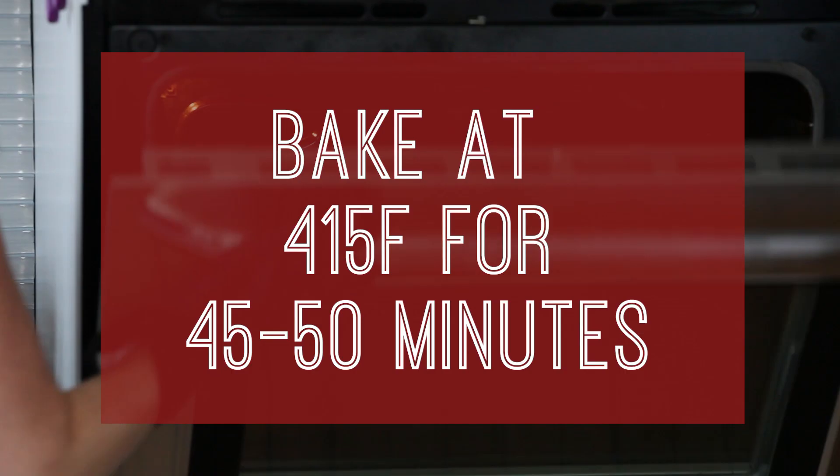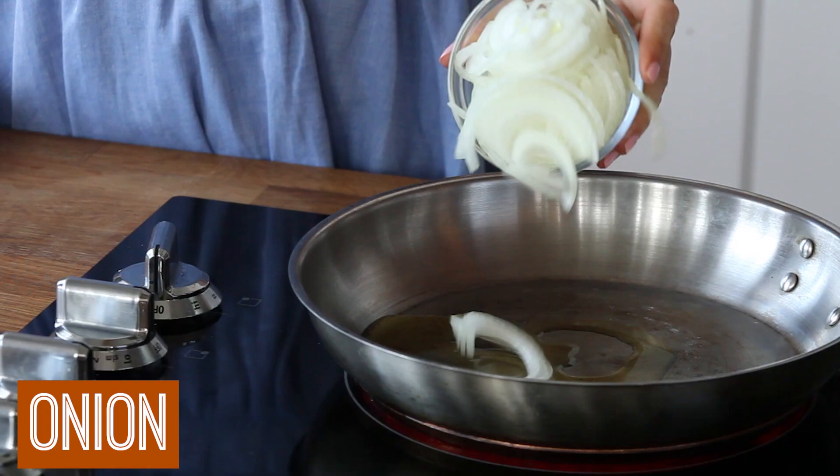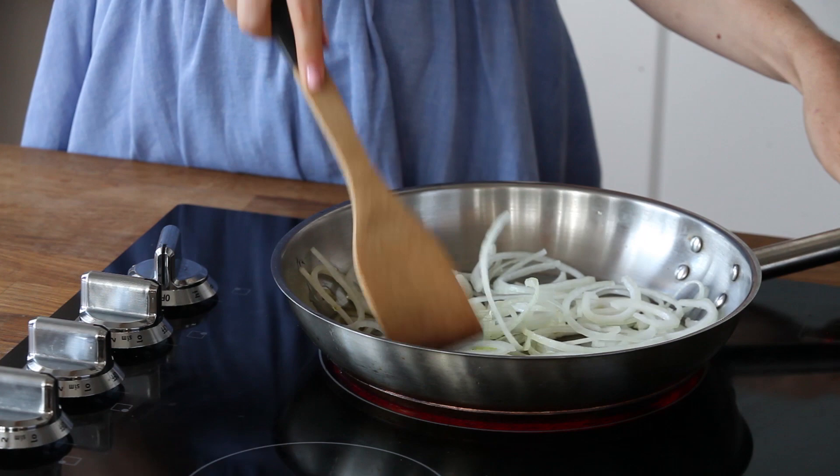Pop it into a 415 degree oven for about 45 to 50 minutes. Next, I add some olive oil to a pan and add in my sliced onion, cooking it low and slow for about 45 to 50 minutes until caramelized.